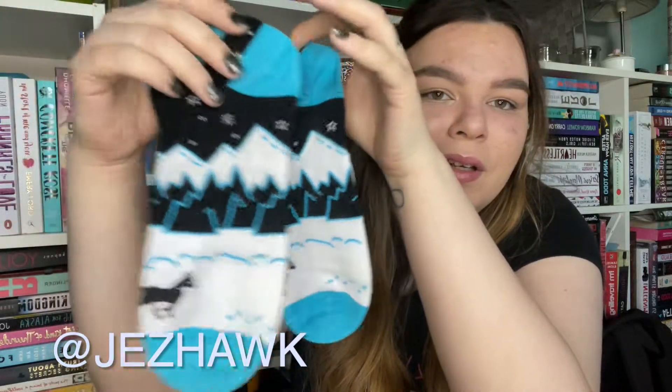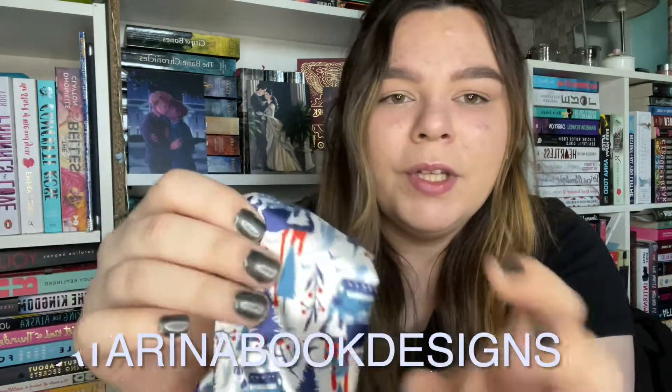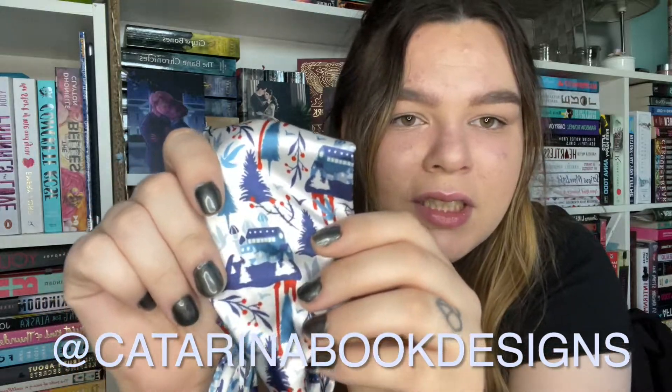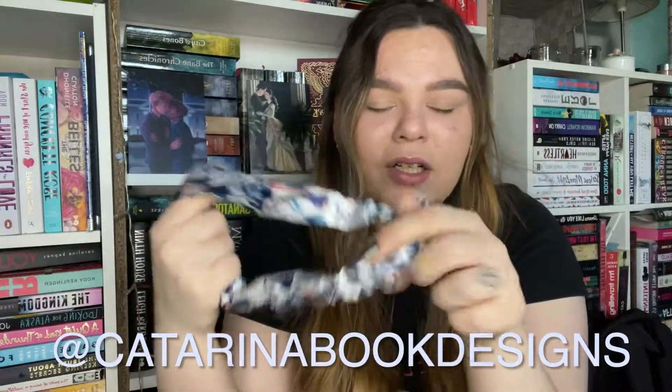Oh, we have a pair of socks. Do you remember when you're younger and you used to moan when you got socks for a present? I love socks for a present now because for some strange reason all of my good socks just disappear. This is Even the Darkest Stars and it's an ankle sock design by Jez Hawk on Instagram. These are so cute. I love these. They will get added to my special sock collection.